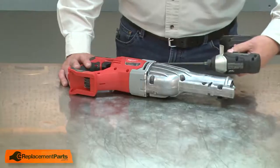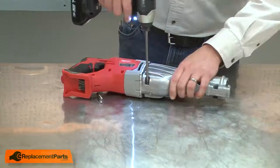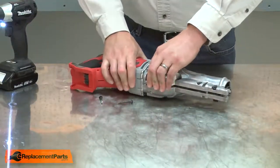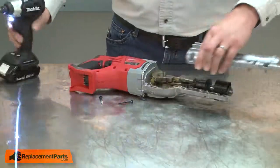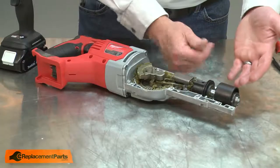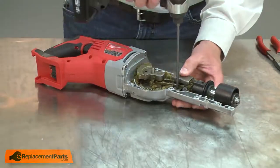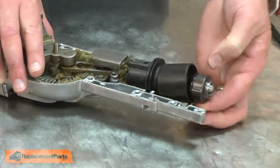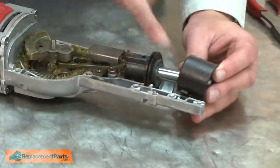Next I'll remove the gear case cover. Then I'll remove the bracket so I can slightly pull the shaft from the housing to remove the barrel cam. That'll give enough play to pull the shaft up so I can remove the barrel cam. I'll also need to remove the extension spring.